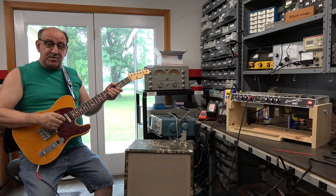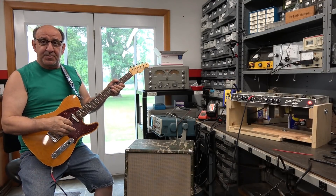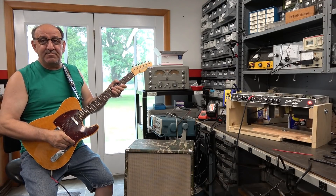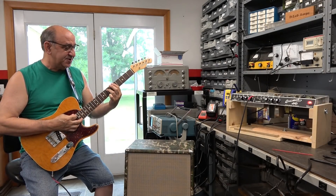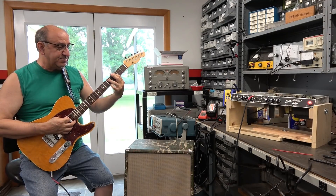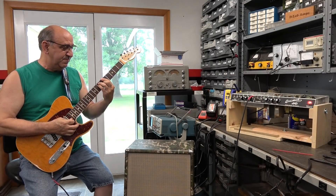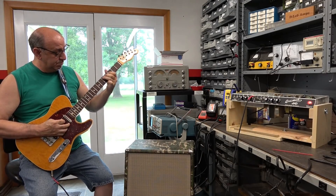Hello, this is our after-service check for a Fender Bassman for the Piano Forever people. This is a beautiful amp — I wish I knew where he finds these things. He gets some of these amps that look like we got in a time machine and went back to 1964 and bought them. This one's a beauty with a real nice sound, and like all these old amps, they've got the most beautiful sustain and shine.